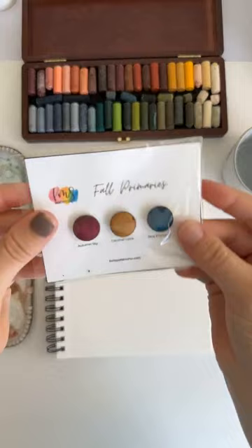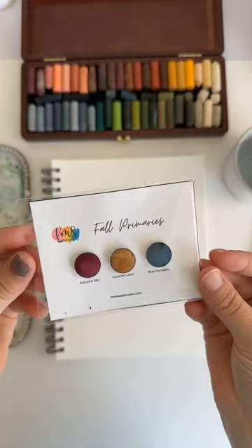Alright, so this is the palette I'll be using today — Fall Primaries — that has Autumn Sky, Caramel Latte, and Blue Pumpkin.